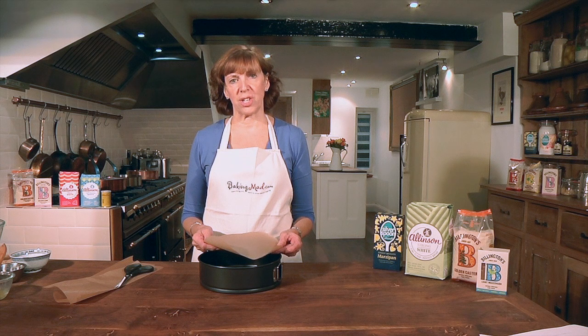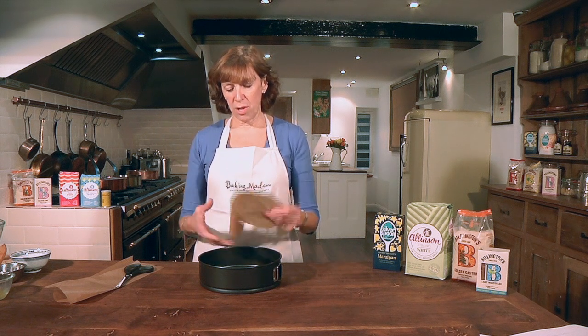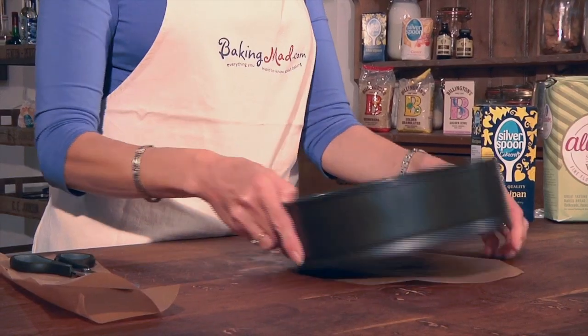Welcome to the BakingMad.com kitchen. I'm going to show you how to line a round cake tin. All you need to do is draw around a circle of baking parchment and cut it out the same size as your tin.